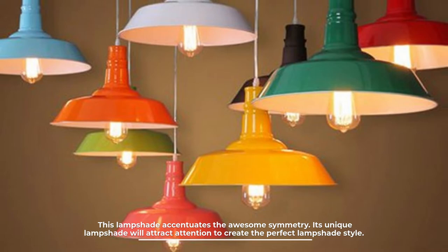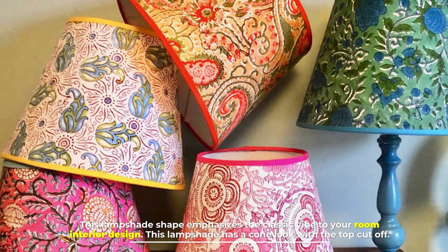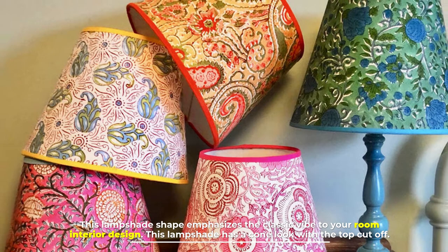Number two: coolie lampshade. This lampshade accentuates awesome symmetry. Its unique shape will attract attention to create the perfect lampshade style.